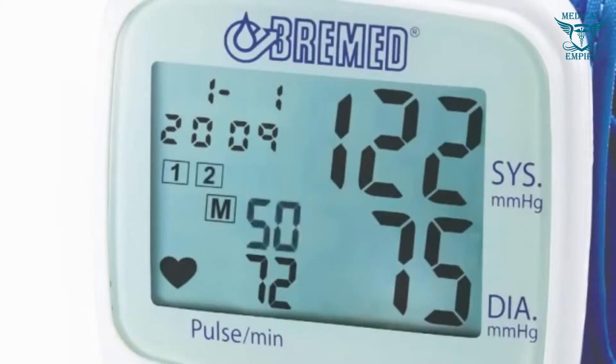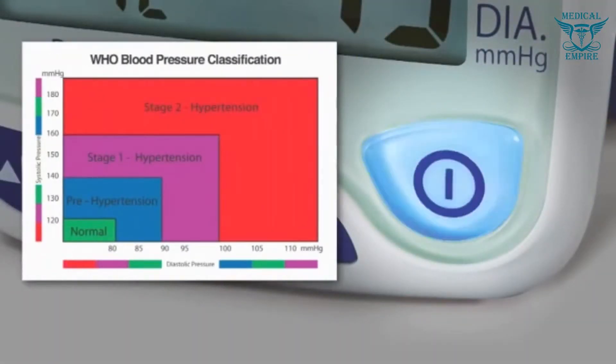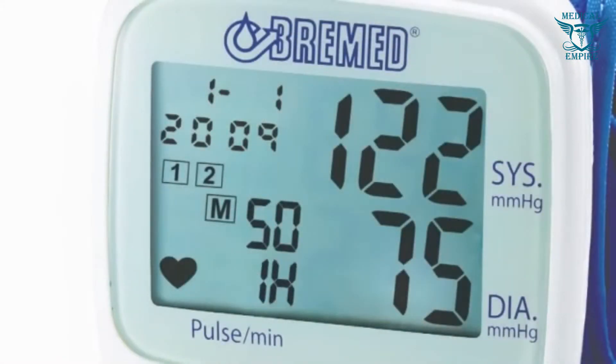It is ideal for taking blood pressure in a comfortable and easy way. The switching four color LED — green, blue, purple, and red — indicates automatically the blood pressure classification according to WHO guidelines, so you can clearly understand your blood pressure status at a glance. Furthermore, the detection system will inform you in case there is any irregularity in your heartbeat, with a special symbol flashing on the display.